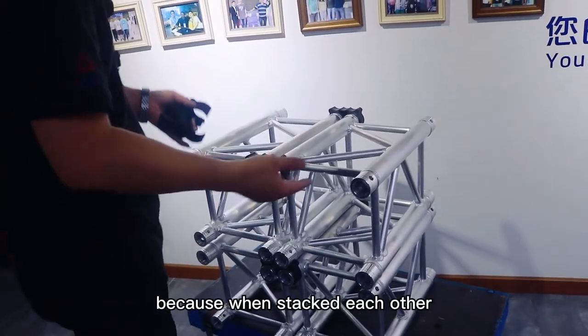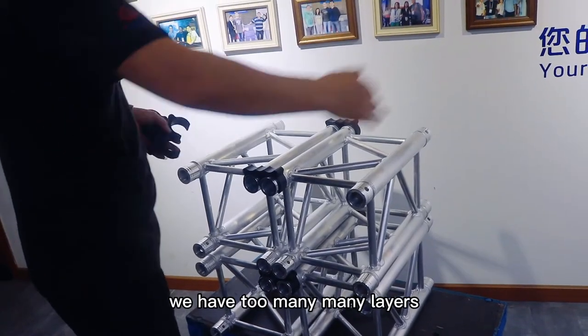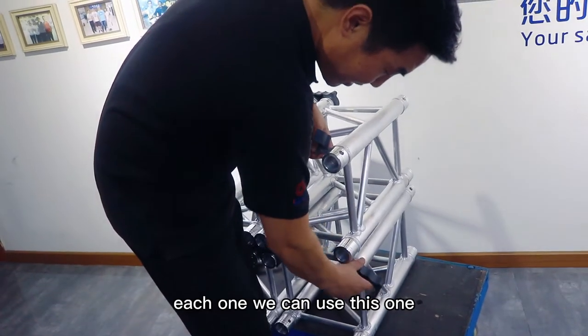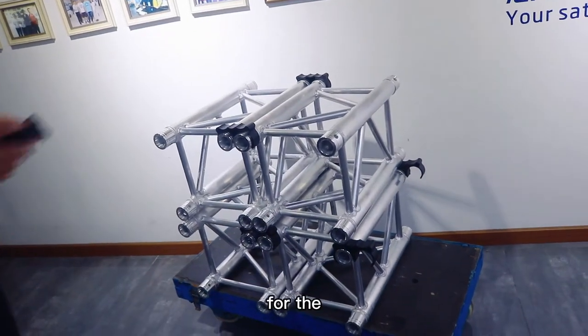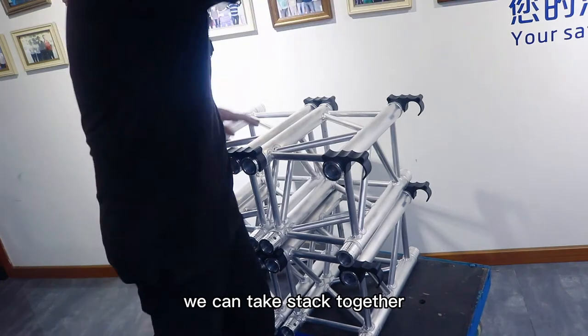Because when we stack each other, we have too many, many layers. So each one we can use this one for another one. And also, you can stack it together.